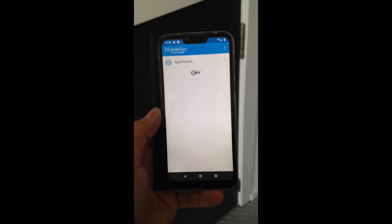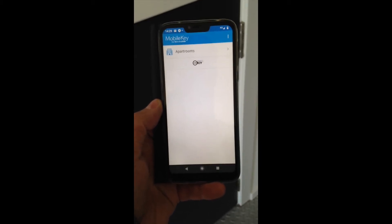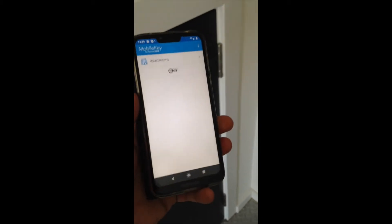This shows the mobile key credential installed on this phone. This is all configured from the Edge State software. If I just hold the phone up to the reader, it will trigger the lock.